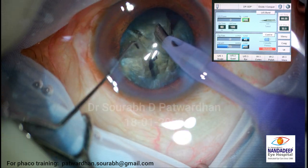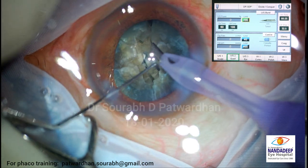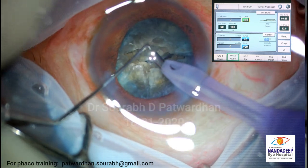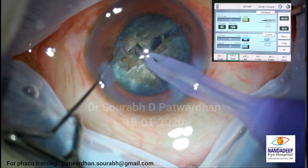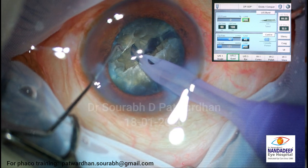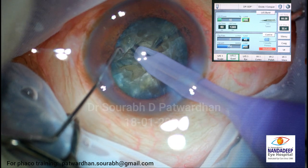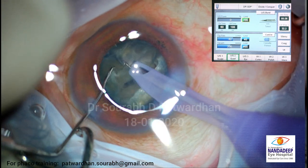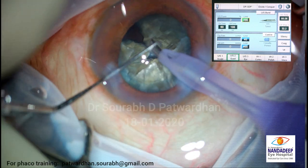This is the division till the posterior plate. Now you leave it - don't emulsify it at this point. Don't do that. I know you are tempted to do that, but hard cataracts have a lot of redundancy in the capsule. Again I am going for chop - burying, burying, burying, burying. You can hear the sound, and then I crack till the posterior plate.